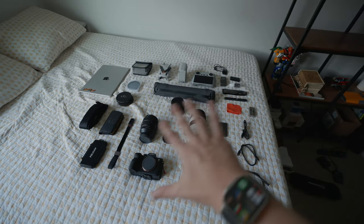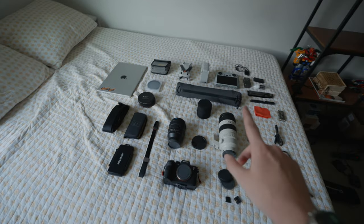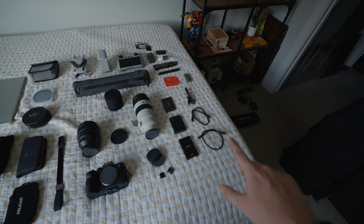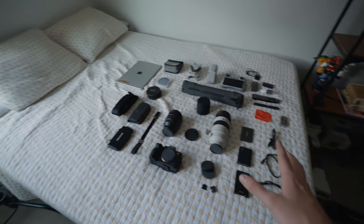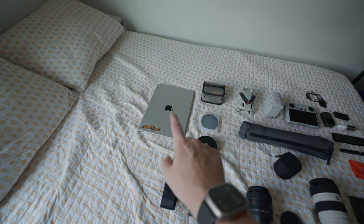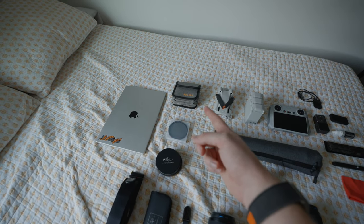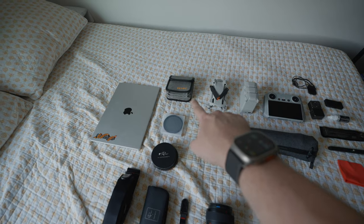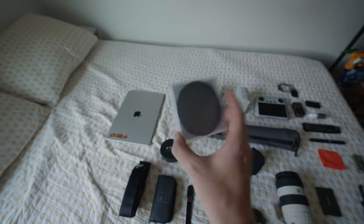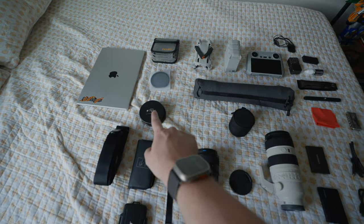Alright, so this is everything coming with me. I got it all laid out here on the bed. It looks like a lot, but a lot of it is just little itty bitty stuff like SD cards and SSDs. Let's go through it super quick. First up over here on the left is my MacBook Pro. Then we have some Nisi Black Promist filters and some step-up rings in that little bag. That's a circular polarizer — that's my polarizer. Then under that are my ND filters.